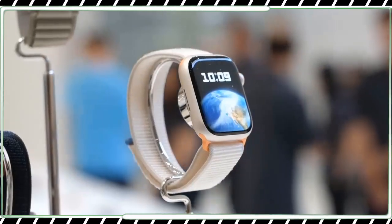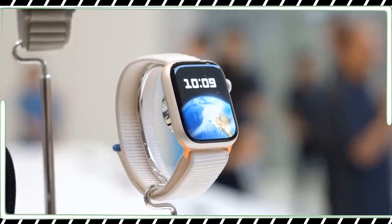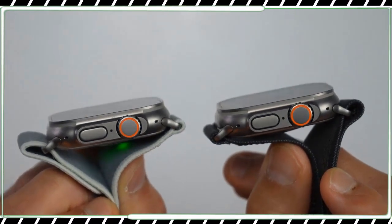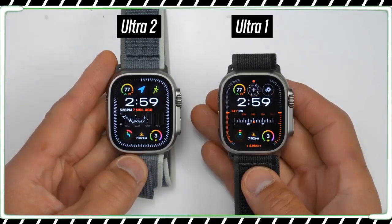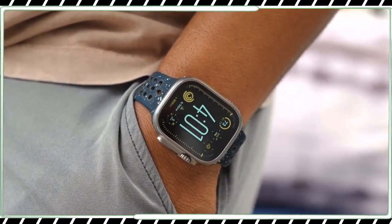After a few months with watchOS 10 and about a week with the Series 9 and Ultra 2, I genuinely like the new updates. But whether the latest Apple Watches are the best options for iOS users isn't the point anymore — they are. The real questions are whether the new updates are worth the cost to upgrade, and if you are going to buy a new Apple Watch, which one makes the most sense for you?